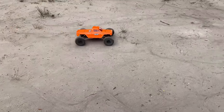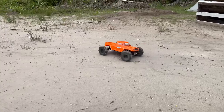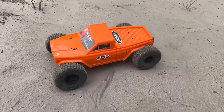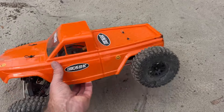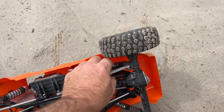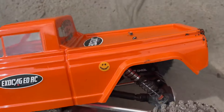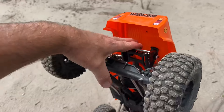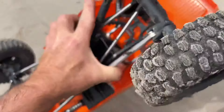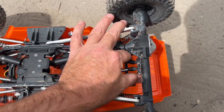I think the front diff - uh oh. That's not good. Wow, that was hung up pretty bad right there. I've got to look at this - oh my goodness gracious, that's a bit more than usual.